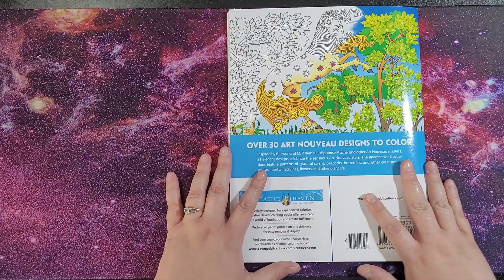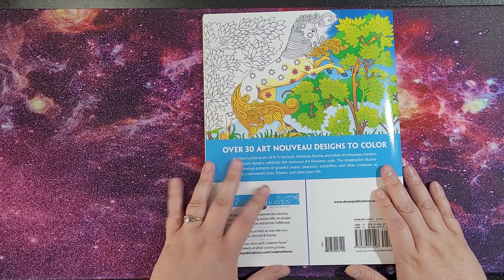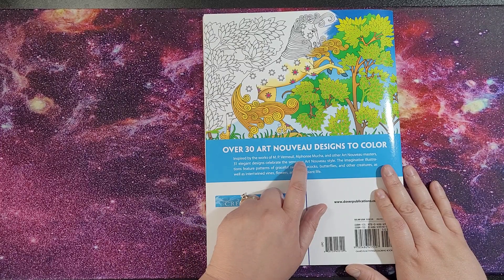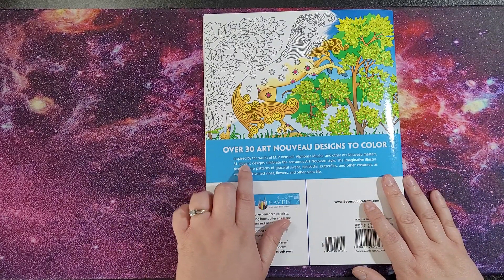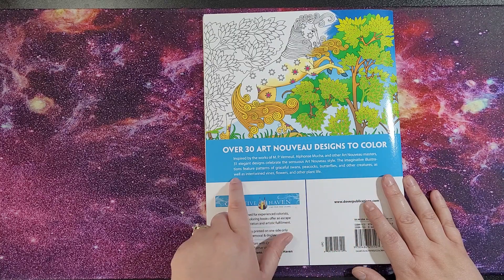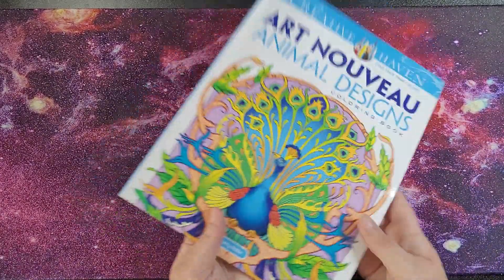So over 30 Art Nouveau designs to colour. I think I got confused thinking it was abstract or mandala style. It's inspired by the works of M.P. Verneuil, Alphonse Mucha and other Art Nouveau masters. 38 elegant designs celebrate the sensuous Art Nouveau style — the imaginative illustrations feature patterns of graceful swans, peacocks, butterflies and other creatures, as well as intertwined vines, flowers and other plant life. There's also a half-coloured image so you get an idea of the finished result.